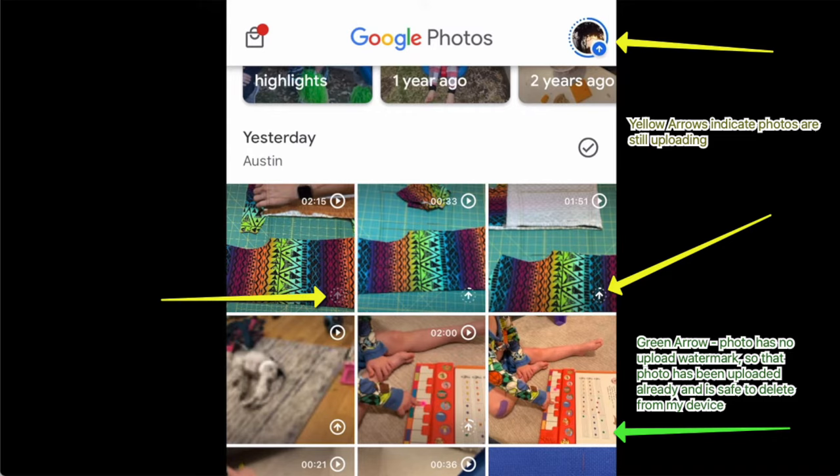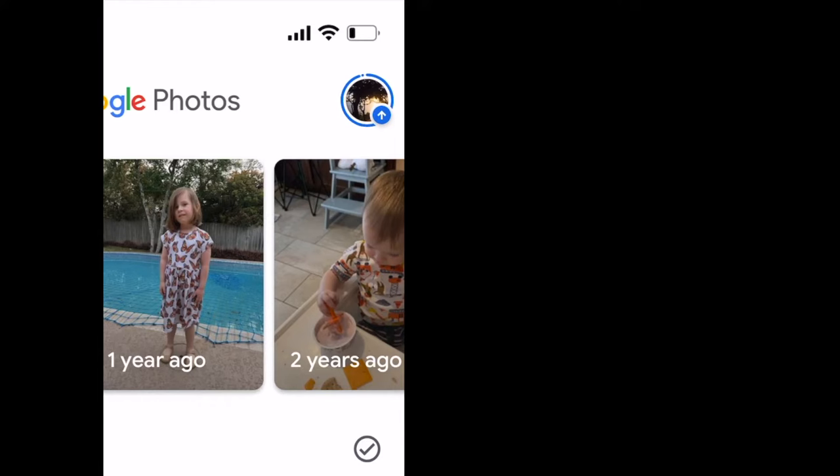Once everything is finished syncing, the arrow will be gone from all the photos and you'll see a green check at the top. Now you're safe to delete the originals from your phone without losing them because they're backed up on Google Drive, assuming you have your settings configured that way.